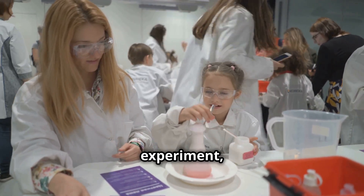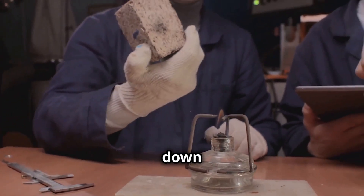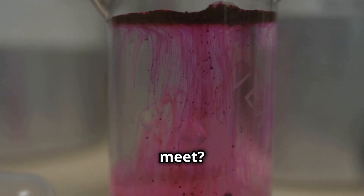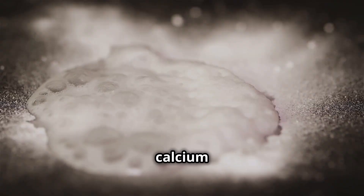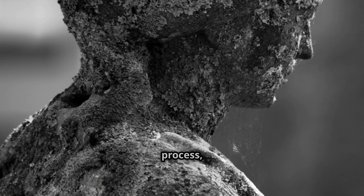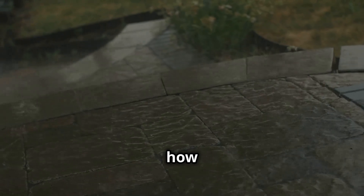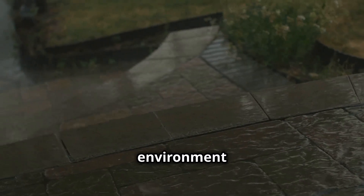Get ready for some fizzy fun with this experiment, junior chemists. We're going to see how acidic substances can cause chemical weathering, a process that breaks down rocks and other materials. Grab some chalk — whiteboard chalk works great — and a glass of vinegar. Now carefully break the chalk into a few pieces and drop them into the vinegar. Stand back and observe. What happens when the chalk and vinegar meet? Do you hear any sounds? Do you see any bubbles forming? That fizzing, my friends, is a chemical reaction. The vinegar, which is acidic, is reacting with the calcium carbonate in the chalk, breaking it down. This process, called chemical weathering, is happening all around us, even to buildings and statues. This experiment shows how even seemingly harmless substances like rain — which can become slightly acidic — can have a big impact on the environment over time.